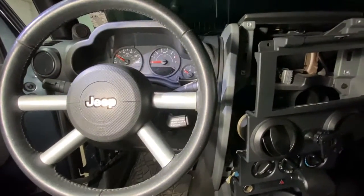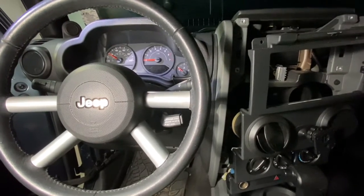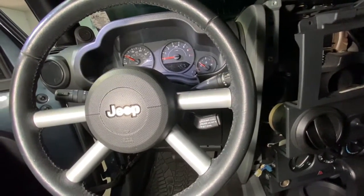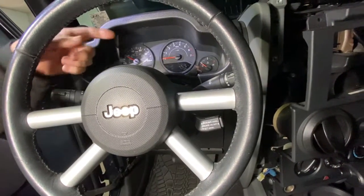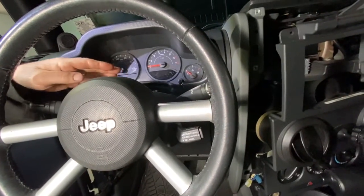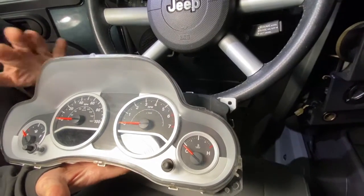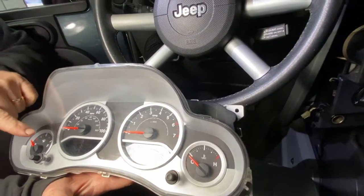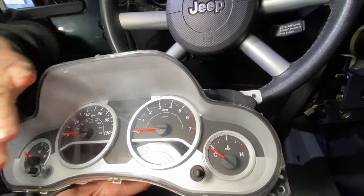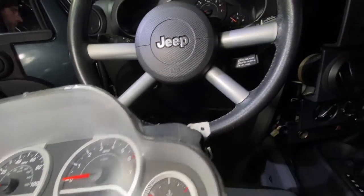Today I'm going to show you how to remove the cluster out of a Jeep Wrangler 2007 to 2011 JK. If you want to change your cluster to take the bulbs out, if it's not working properly, or if you just want to change it to a cool one like this — this is out of a Sahara and has the compass. I'll explain that later, but just for the better look, I'll show you how to do that.